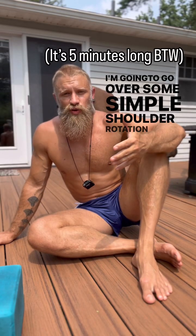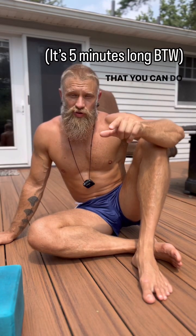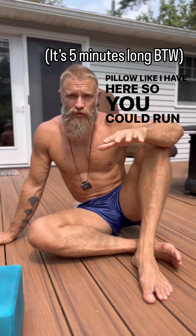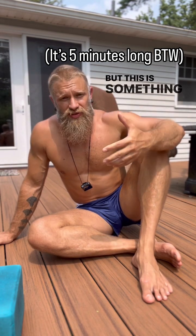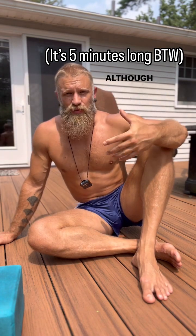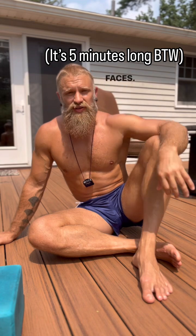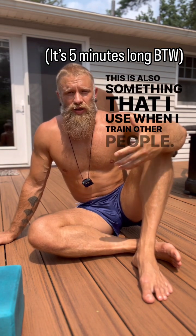I'm going to go over some simple shoulder rotation training that you can do. My goal is that you get a yoga block or a pillow like I have here so you can run through this with me. This is something that I show in my own training all the time, although it's really hard to tell what I'm doing because it just looks like I'm on the floor making funny faces. This is also something that I use when I train other people.